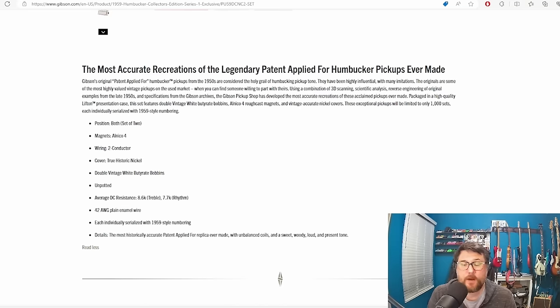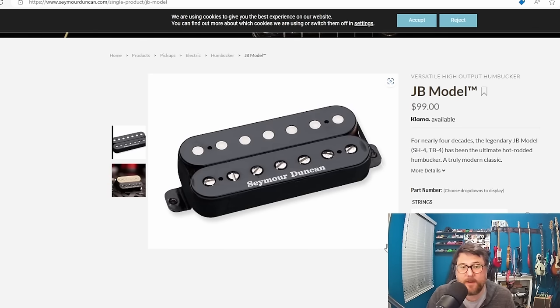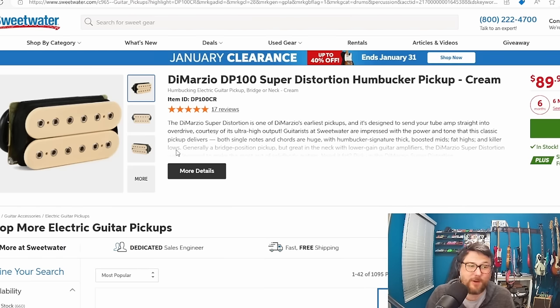My bigger point with this video is: there are pickups that are very expensive — maybe the Throwbacks, the Rewinds, the Seymour Duncans, and the Ron Ellis pickups are all pickups you think are overpriced. Let me know. For me, I've got the Seymour Duncan JB — it's probably my favorite humbucker and it's $100. So if you're looking for a humbucker that sounds good, just go get a JB. It's $100. Or if you want that double cream, the DiMarzio PAF is $90 at Sweetwater. You tell me what you think — am I wrong? Is Gibson just nuts? Convince me I'm wrong.